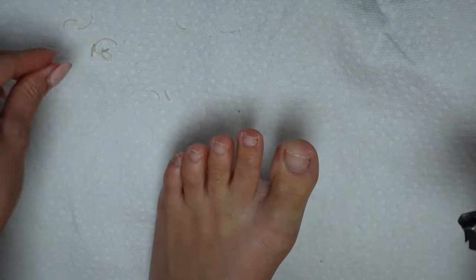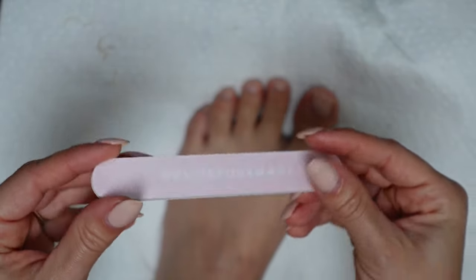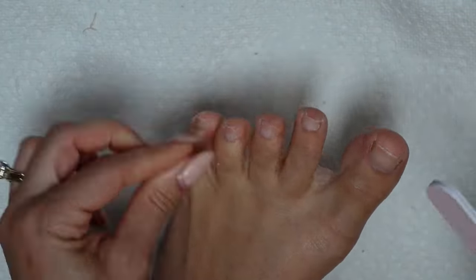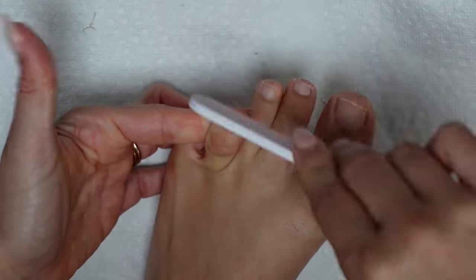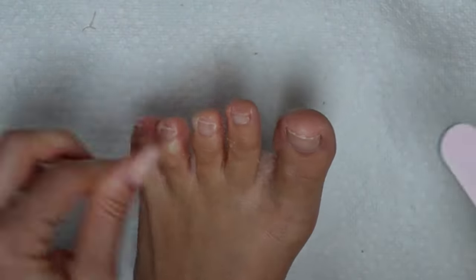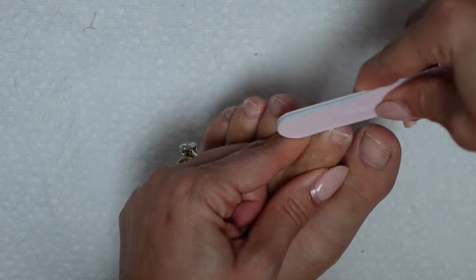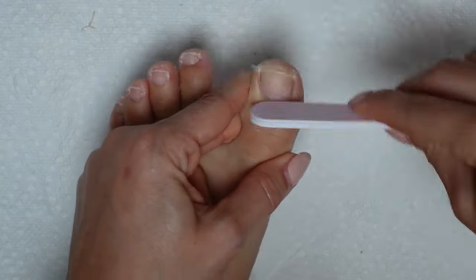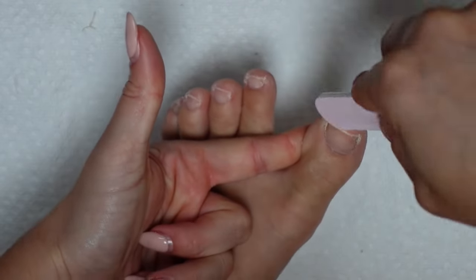Don't worry about cutting them perfectly because afterwards we're going to go in with a file to even them out and shape them up. Today I'm using my medium grit Olive and June file to gently file each nail into a rounded square shape. I find that harsh squares have too rigid of corners, which makes them prone to breaking, and rounded toenails are just odd to me. So the rounded square shape is usually my go-to. Make sure you're smoothing the tops of the nail and really getting in there on each side to perfect that shape.